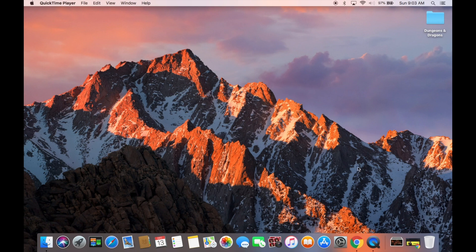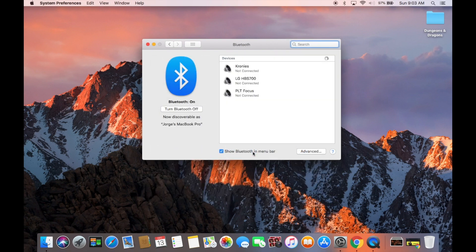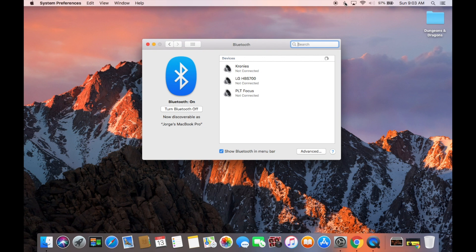The first thing you're going to want to do is go to System Preferences and head over to the Bluetooth preferences. Here you'll see all the devices that you've previously connected. Make sure that Bluetooth is currently on, and make sure that 'Show Bluetooth in menu bar' is on so you can access this menu from the top bar.